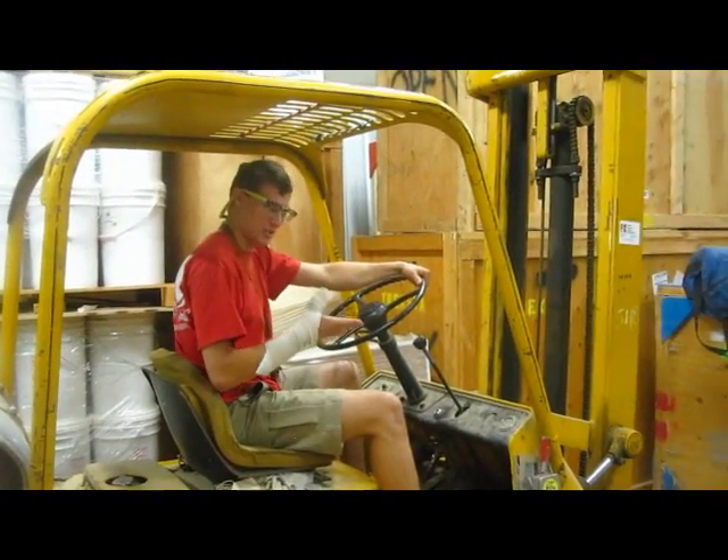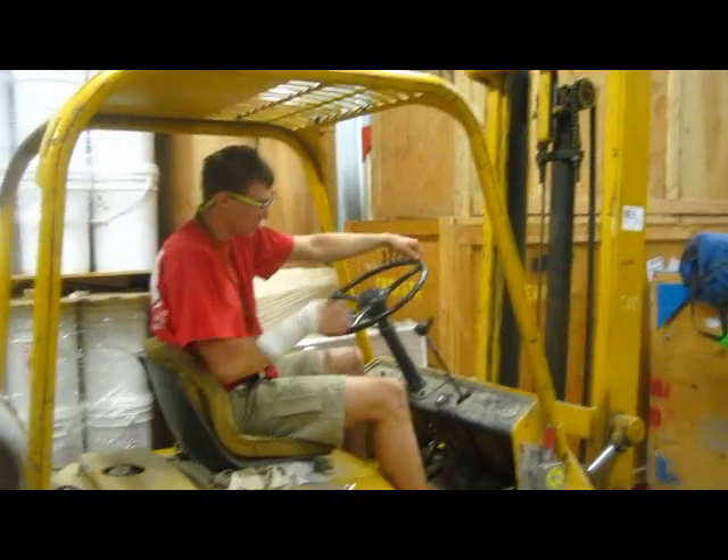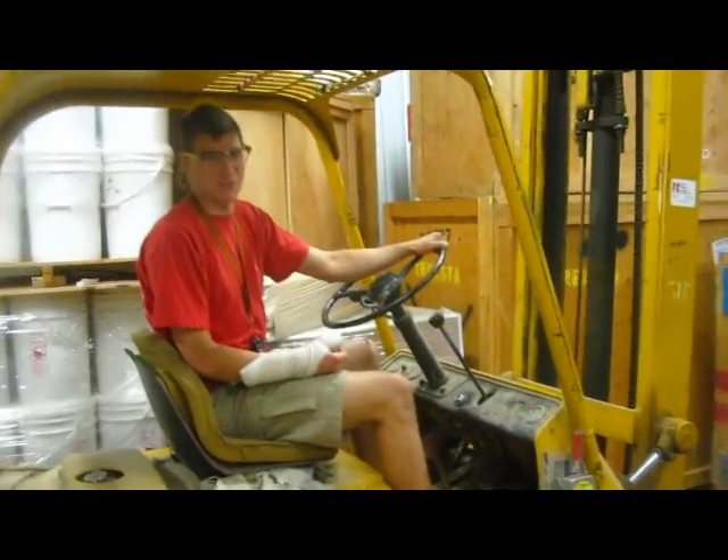All right, ladies and gentlemen, as you can see, I've made it almost halfway through the summer without breaking my wrist, so I've been demoted to the human forklift. They just have me lifting things around.